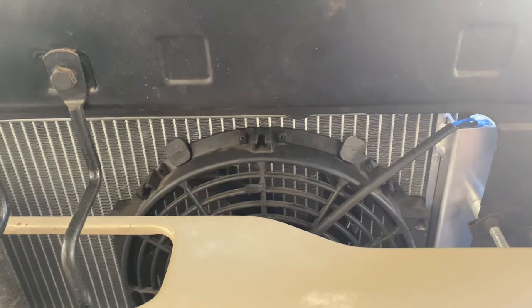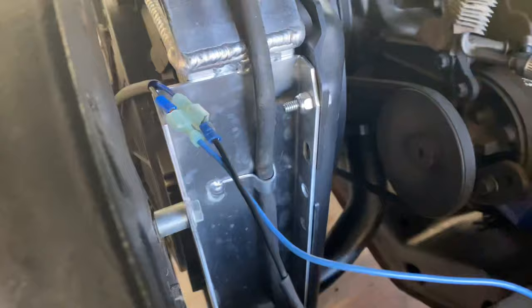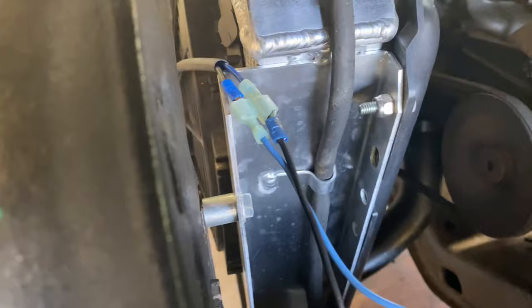First, mount your fan onto your radiator. Then run one wire to a ground bare metal. Sometimes the wires are switched depending on if it has a reverse polarity.